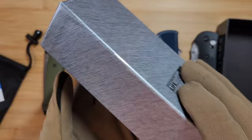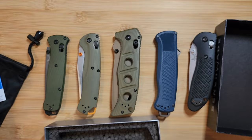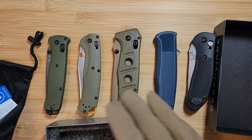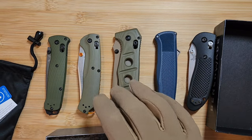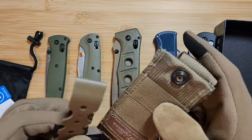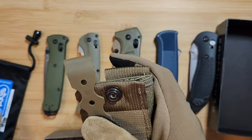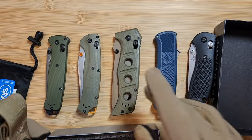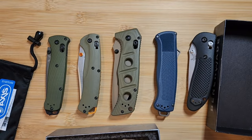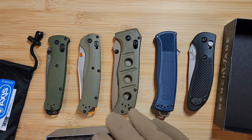Keep in mind some knives don't come with foam, so it's harder to tell in those cases. Also, someone could be selling a fake knife in a legitimate box. So the foam being correct means the box is real, but doesn't guarantee the knife inside is real. For example, the Adamas doesn't come with foam, so you won't be able to use that as a check for that model. Know what should be in your specific knife's packaging.